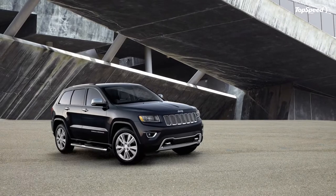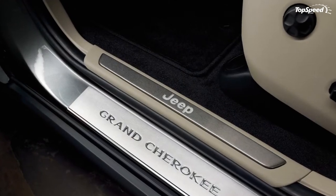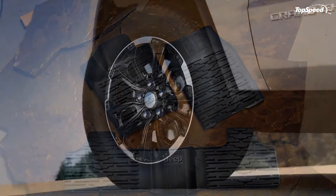For customers interested in upgrading the technology in their Grand Cherokee, Mopar offers remote start, electric trailer braking, an electronic vehicle tracking system (EVTS), and a rear-view camera.